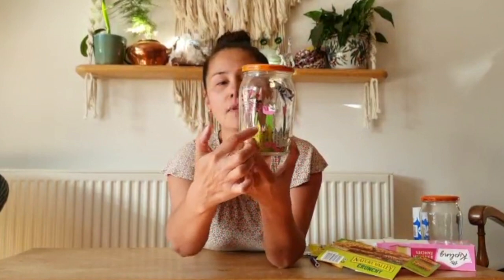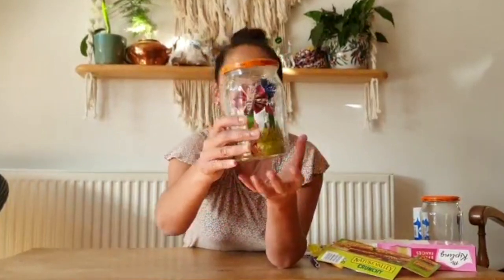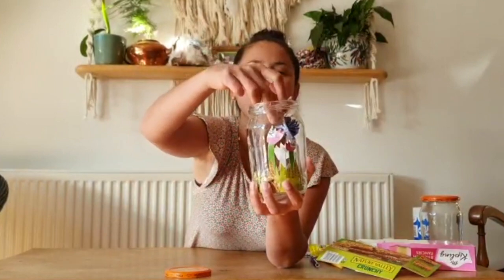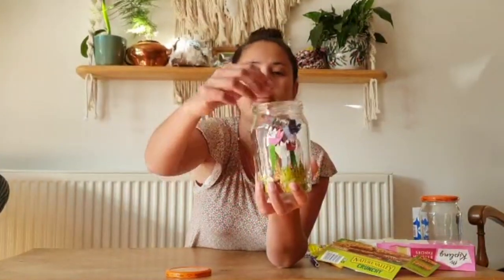Can you see I've got some flowers there? I've got some grass and worms at the bottom, and here I've got some little butterflies fluttering around. If I take the lid off and pull one out you might be able to see a bit better. Can you see it there?